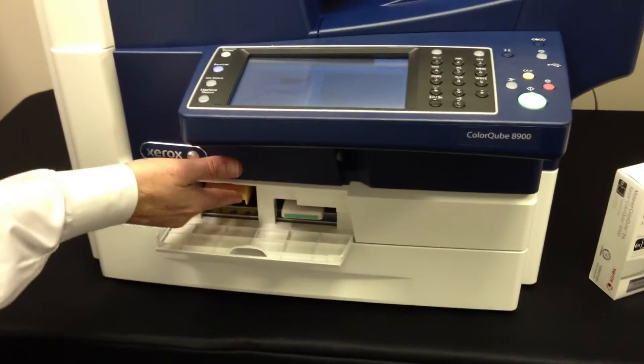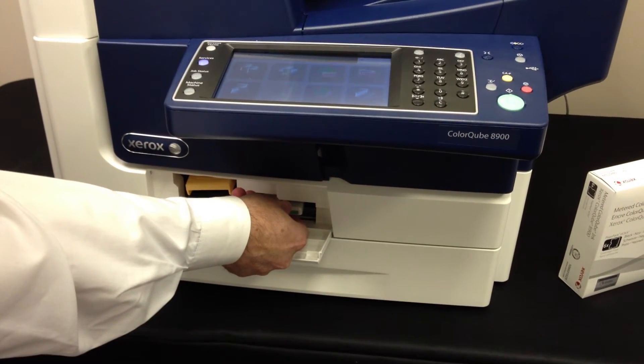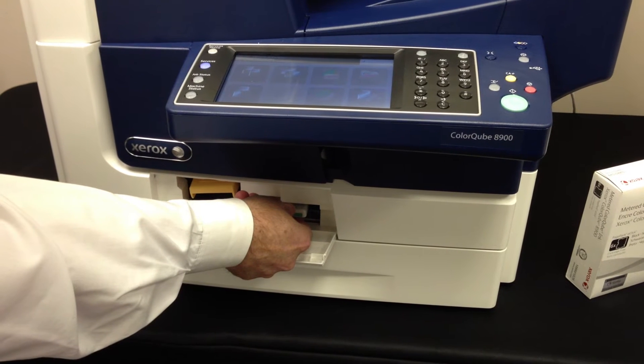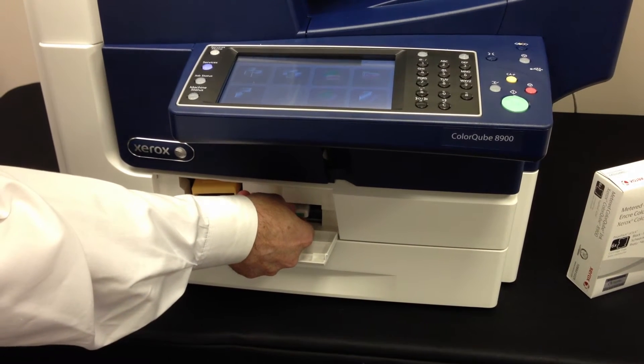So we'll put the maintenance kit back in and we'll see if it's done with this purge process. Let's let it activate here because we just put a maintenance kit in, and let it do its thing.